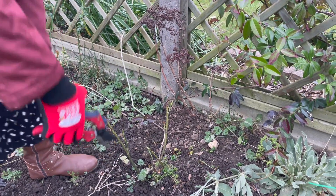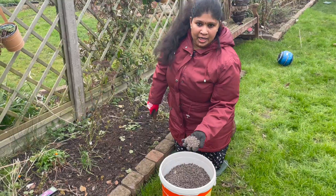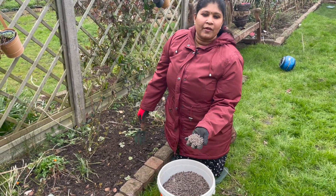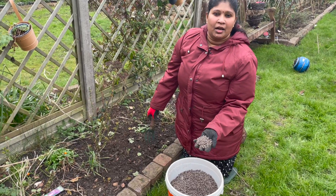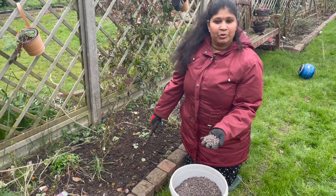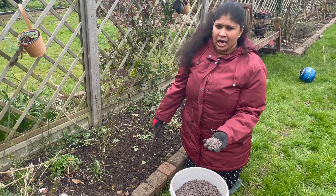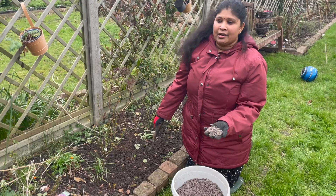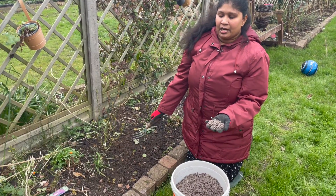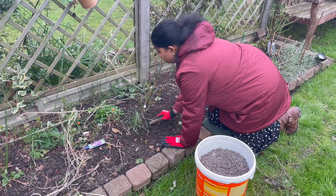After many years of experimenting, I would say organic chicken pellets and well-rotted manure produce consistently the best results. As you can see, this is chicken pellet. Before applying it, you need to clear up your border — remove any weeds and unwanted plants so the rose gets enough energy from the fertilizer.